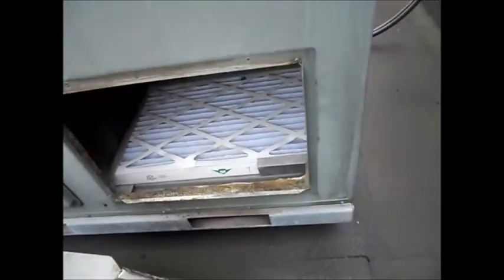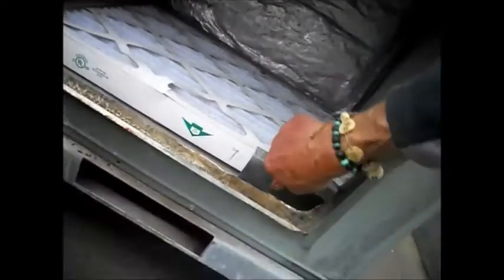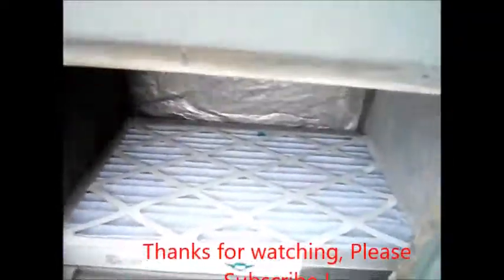New filters in. It's a little tricky — basically have to bend it a little bit — but it's in there.